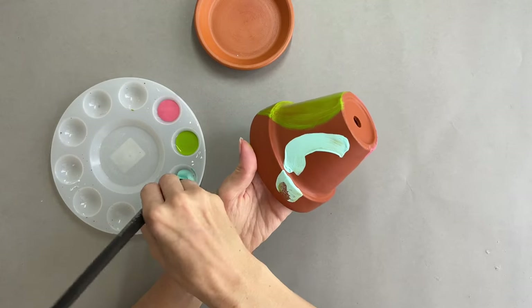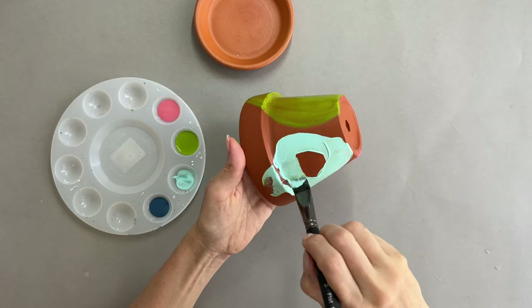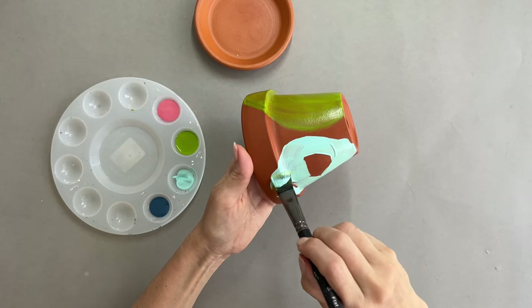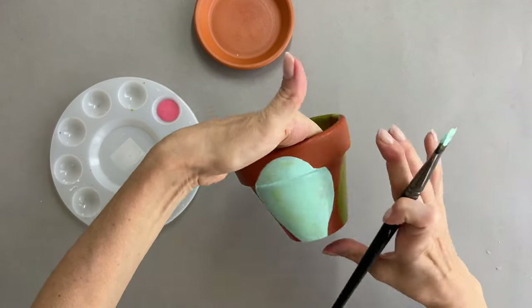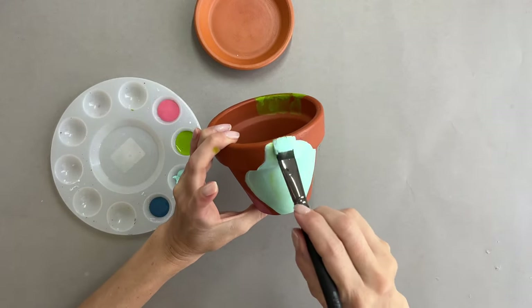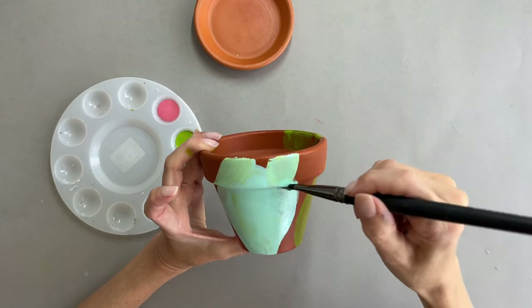I already know these are going to need a second layer, so I'm not that worried that I used the same color and stained it because I didn't wash my brush properly. I see that shape from the front and I don't like it, so I just extend it a bit. I'm just making it up as I go.